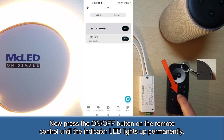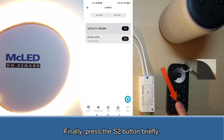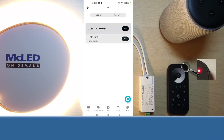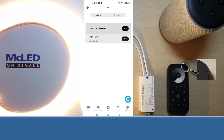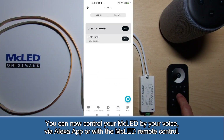Press the on-off button on the remote control until the indicator LED lights up permanently. Finally, press the S2 button briefly. The indicator LED on the remote control lights up quickly for 3 seconds and then 6 times slowly. If the touch link has been successfully set up, the connected LEDs light up several times. You can now control your MC LED by voice, via the Alexa app, or with the MC LED remote control.